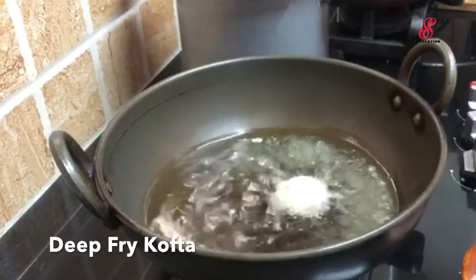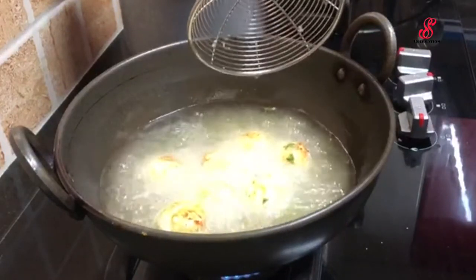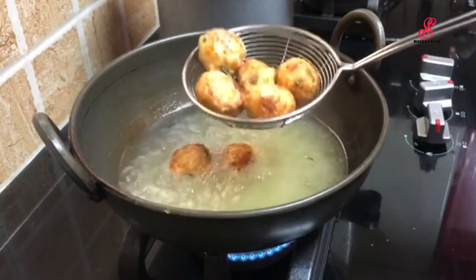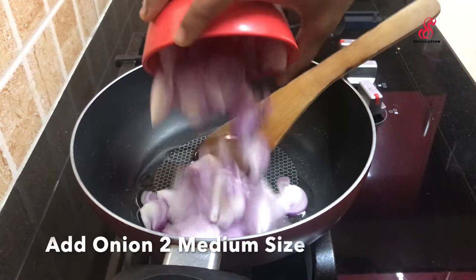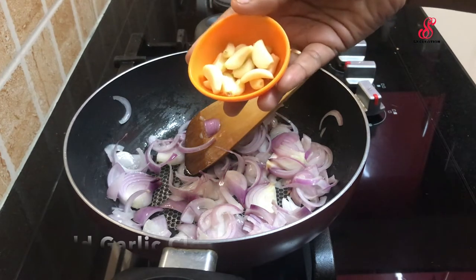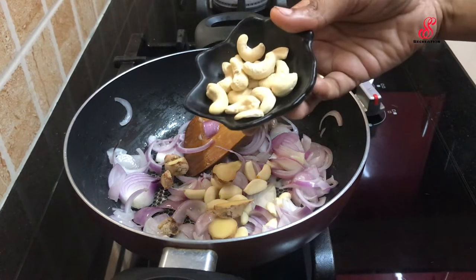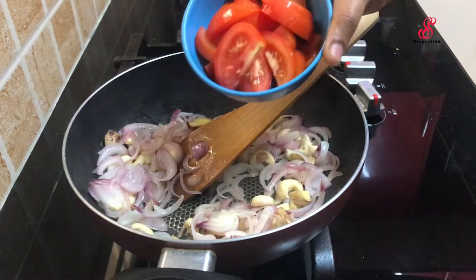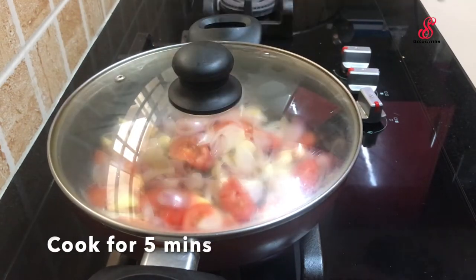Now let's fry the kofta balls. Add 1 tablespoon of paste to the kofta balls. Add 10-10 mlds and 2-3 tablespoons to fry the kofta balls.